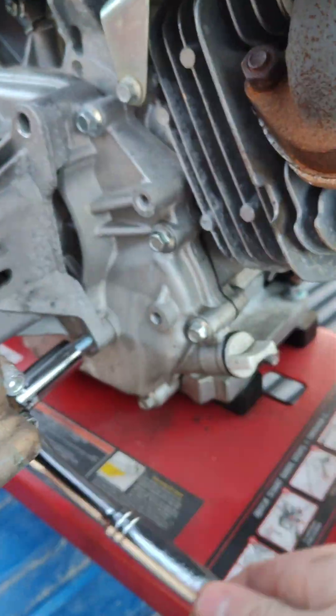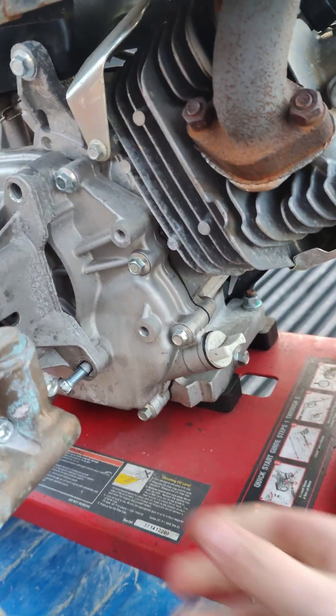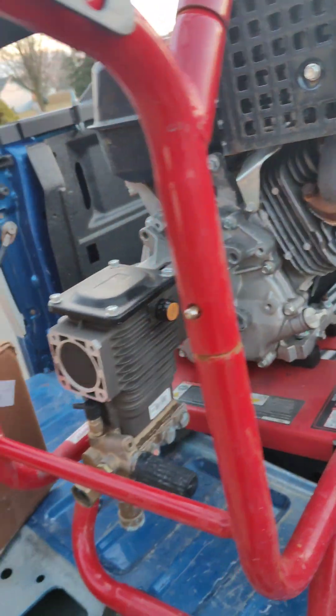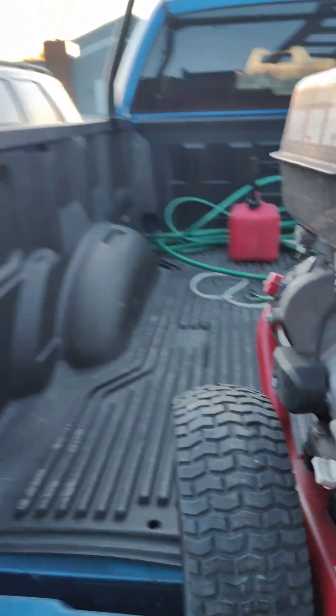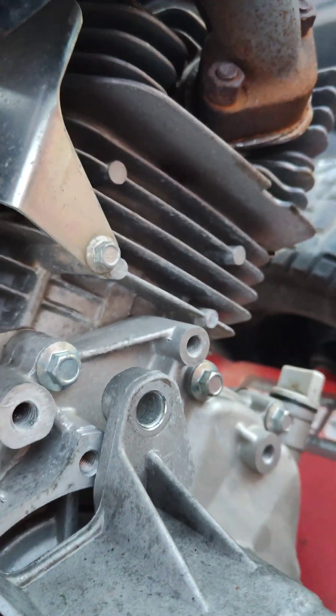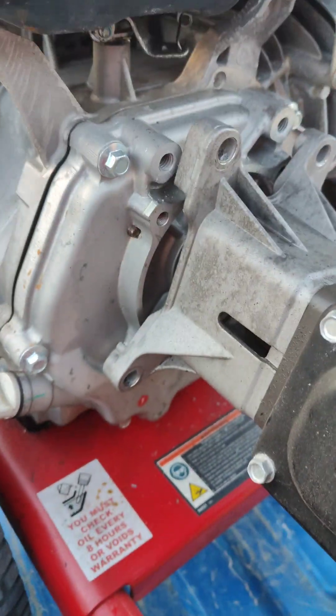Now, ideally this pump should just slide right off. It will turn because it's on an engine shaft and it's going to rotate — that's normal. So we're just going to pull. I need two hands here, so let's do this.